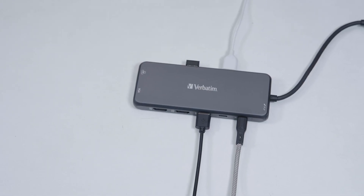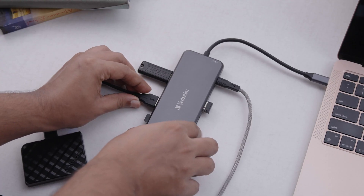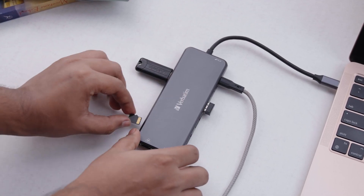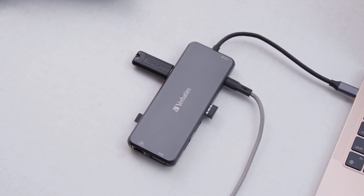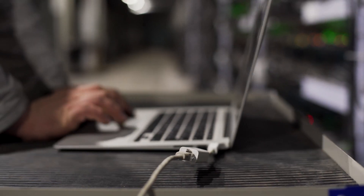The USB-A and USB-C ports on the multiport hub support a wide range of devices including external hard drives, smartphones, tablets, and other accessories. The integrated SD and microSD card slots were a nice touch as well, since they made transferring files from cameras or other media devices a lot easier and eliminated the need for relying on external dongles or adapters.